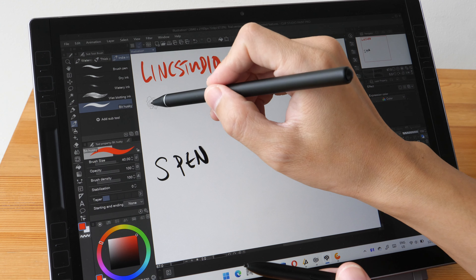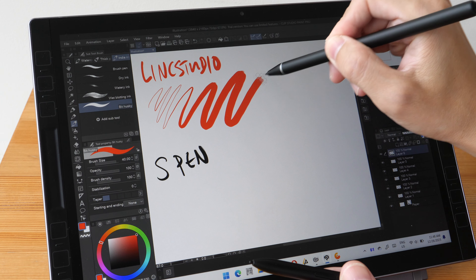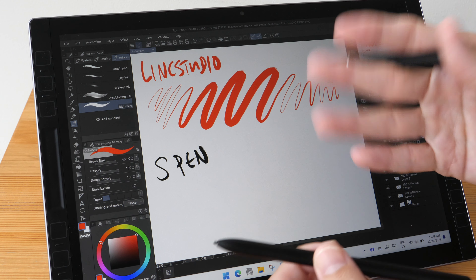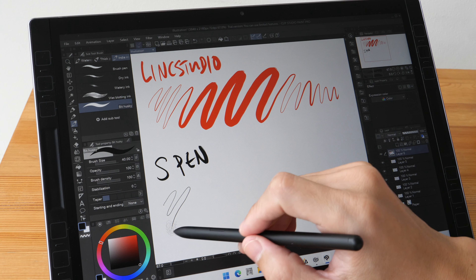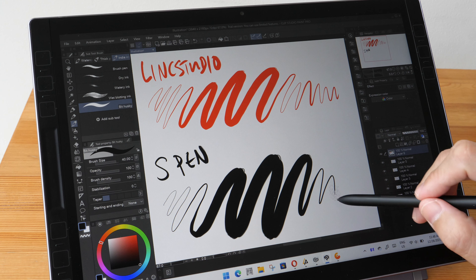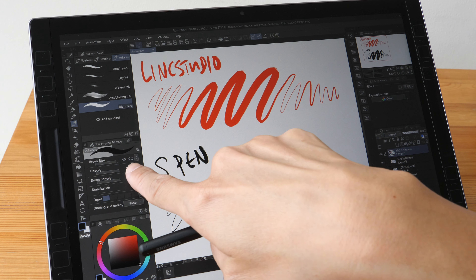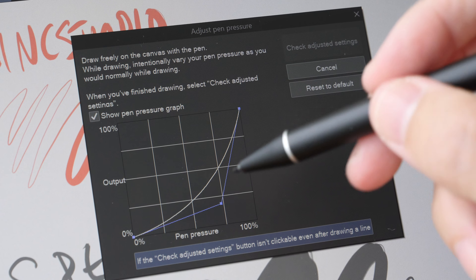I can draw thin lines and press down hard — that's the maximum thickness I can reach without pressing so hard that the pen tip breaks off. With the Samsung S Pen: thin lines, thick lines, and thin lines. The thicker lines are thicker compared to the Link Studio pen even though I did not change the brush size.